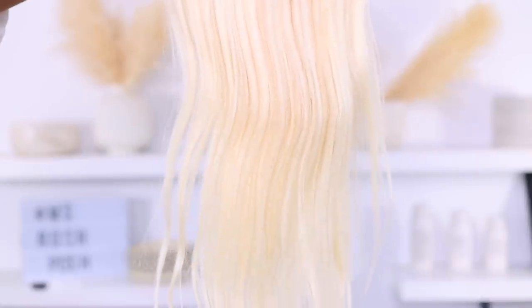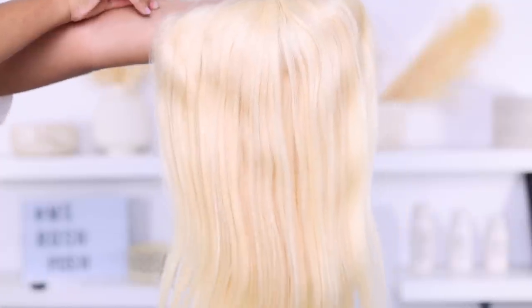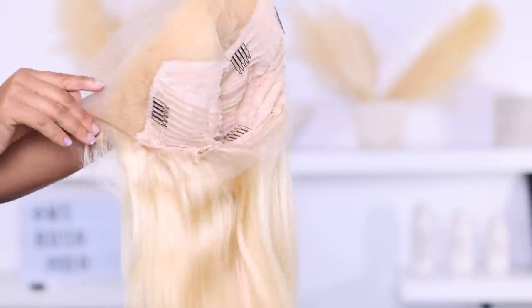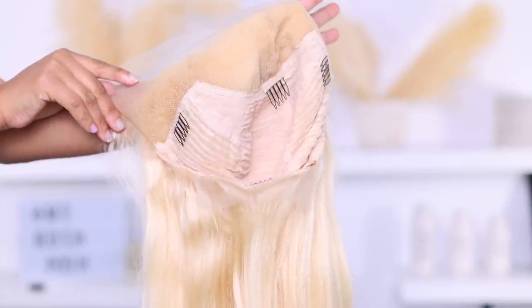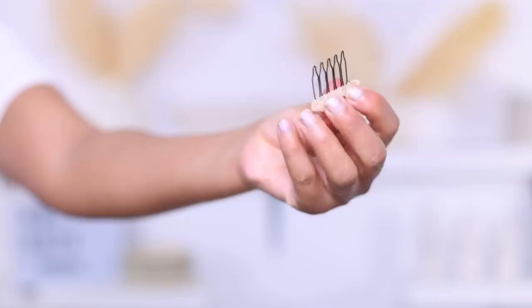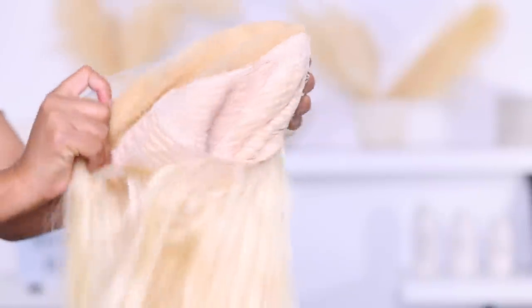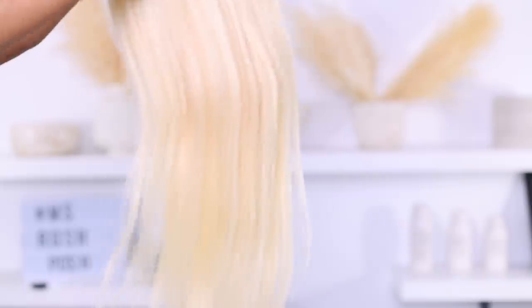If you want to see the full transformation, continue watching. I'm starting off with a pre-made 613 wig by Hermosa Hair — all the hair info will be in the description below. This is what the wig looks like on the inside, and I'm going to cut these combs out. I only use the one in the back because I feel that one is necessary, but the ones on the side — no.